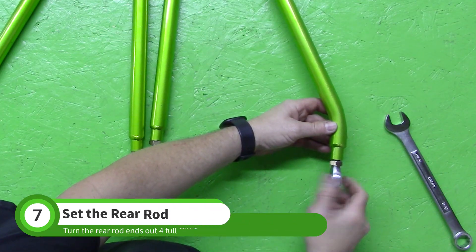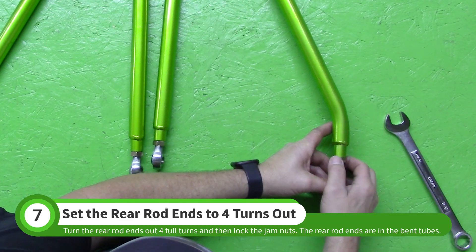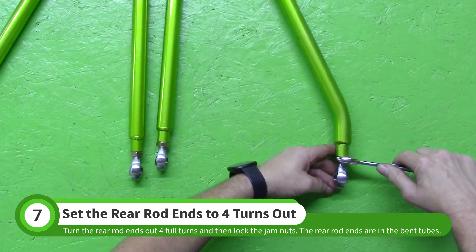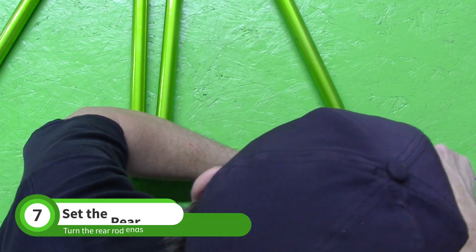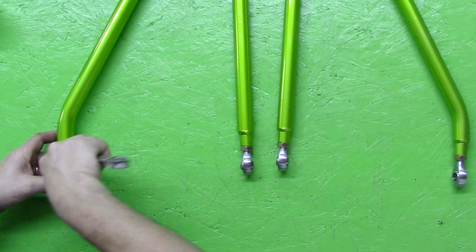Turn the rear rod ends out four full turns and then lock the nuts. The rear rod ends are the ones screwed into the bent tubes. They should also be aimed vertically. The rod ends will need to be adjusted during the final alignment, but these rod end settings should get you close.